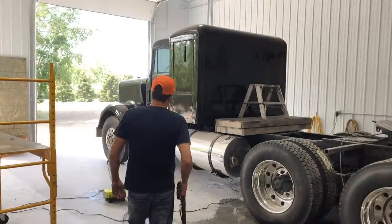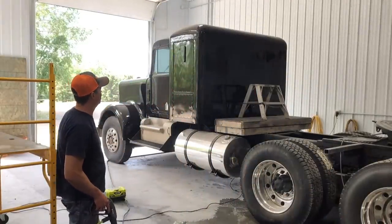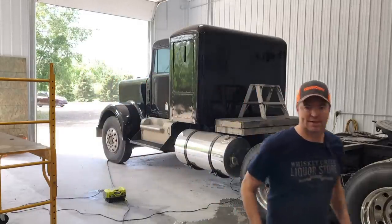First up, I thought what I'd do is give Snowman a bath and wash out all the dust, what's left of it, and get all the dust off the paint. And then we can start learning how to wet sand.